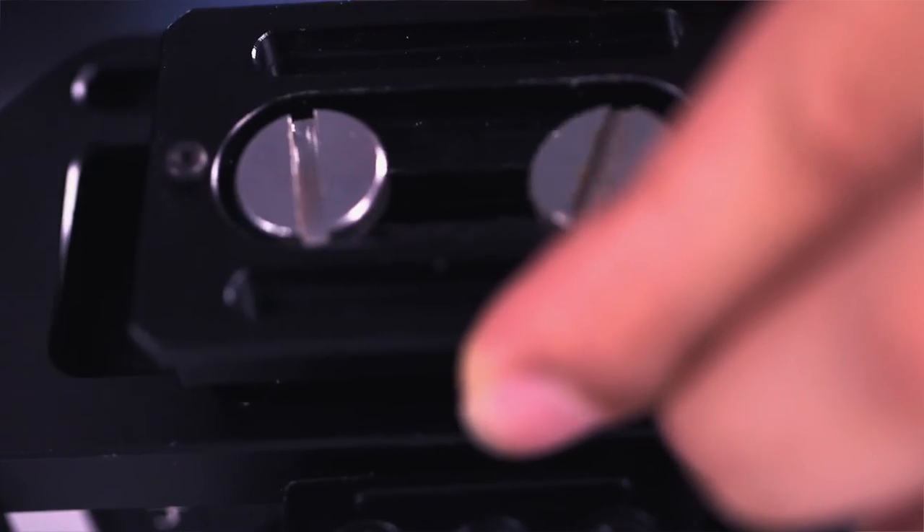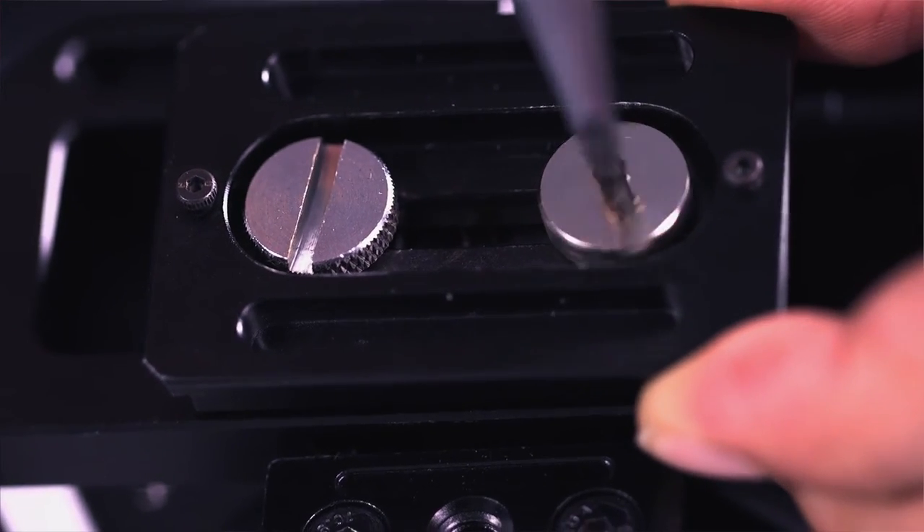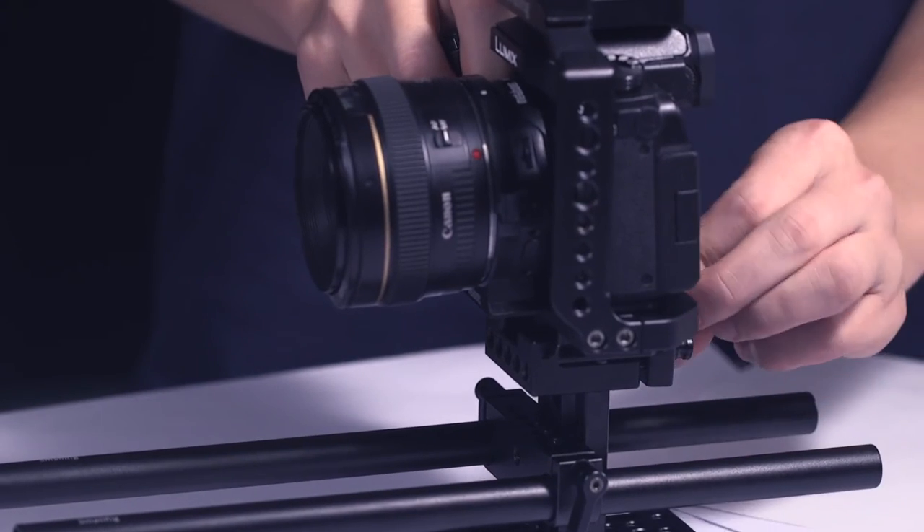Next, let's begin to mount the external accessories. First, mount the Arca-Swiss standard quick plate on the bottom, then lock it to finish the installation.